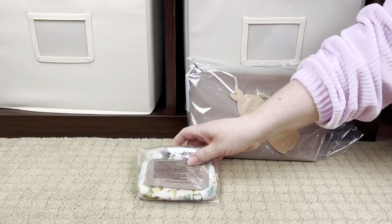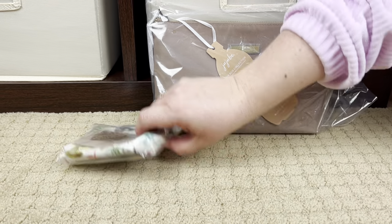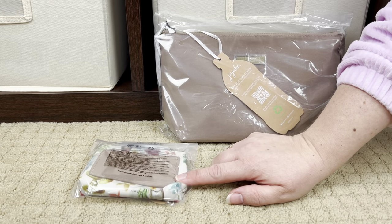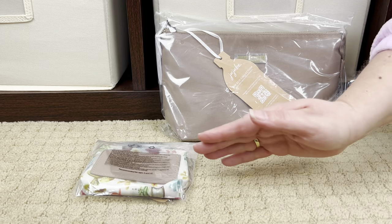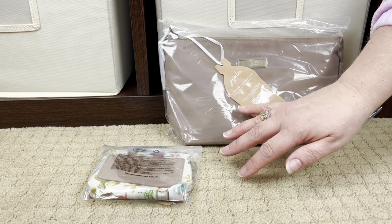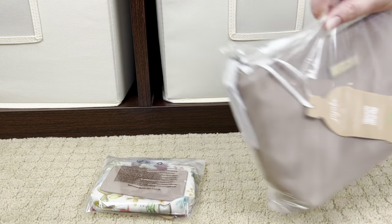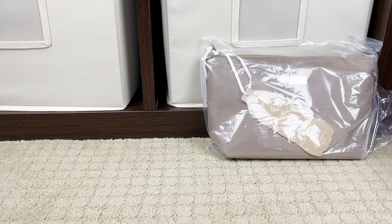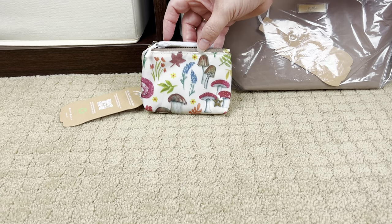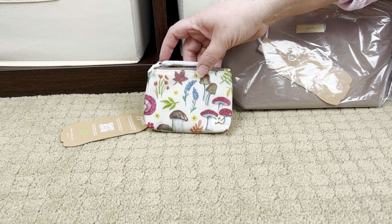Before I open these, I'll show them. This is the new Echo Zip and I'm surprised - it's about the size of a coin purse, maybe between a coin purse and a small B-Set piece. Then this is the All Set in the Echo collection in the Truffle color - Truffle with the Mushroom Motif. Let's start with the little one. This is the Echo Zip in the Mushroom Motif and it's made from recycled single-use water bottles.